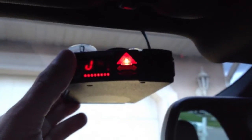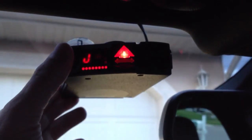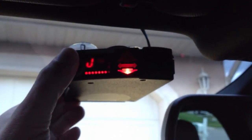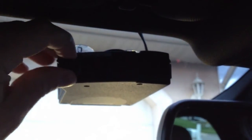Once we get to the option we want to turn off, the up arrow indicates that the function is turned on, and the down arrow indicates the function is turned off. So if we press and hold the button, the arrow will switch down. Now to save that configuration, all we do is turn the volume off and turn the unit back on.